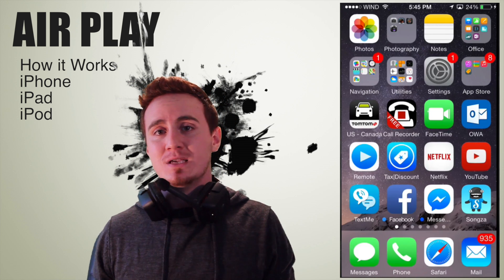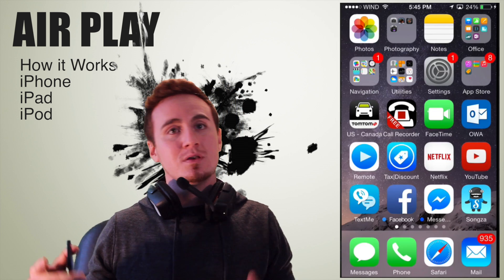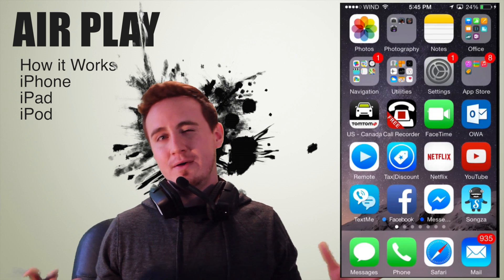Same thing goes for iPads. If you have an iPad 2 and on, you will have the mirror. If you have an iPad 1, you won't have a mirror option.